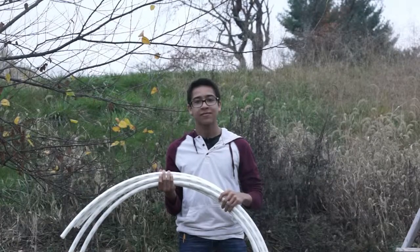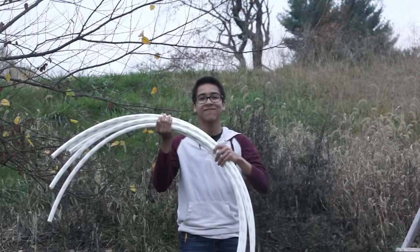Cut your 25 foot flexible PVC pipes into 5 equal pieces.